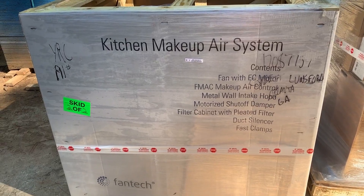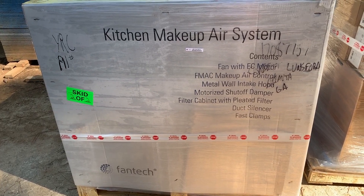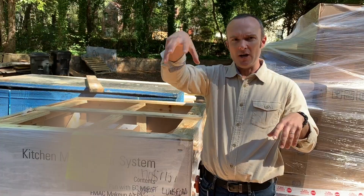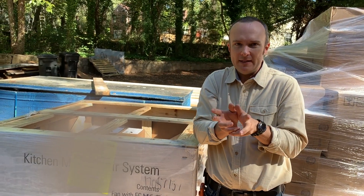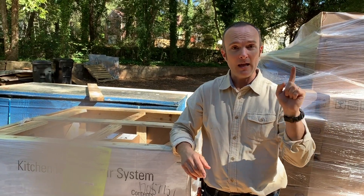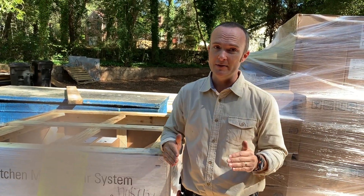This is just the kitchen makeup air system. A lot of people who build really high performance want the kitchen exhaust to be part of the ERV system. We did not do it that way in the tiny lab, and we are definitely not doing it that way in this house because, in my opinion, that's the wrong way to do it.